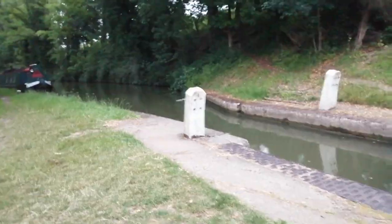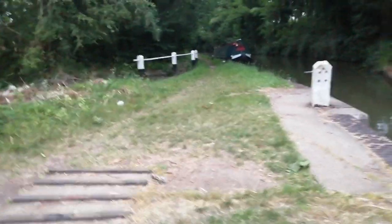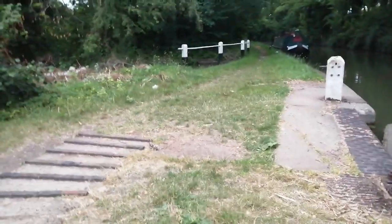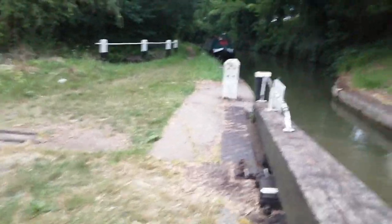I thought it was full, which is why I didn't actually tie anything up there, because I don't need to. So I can take the windlass back to the boat as well actually, because this is unusual.